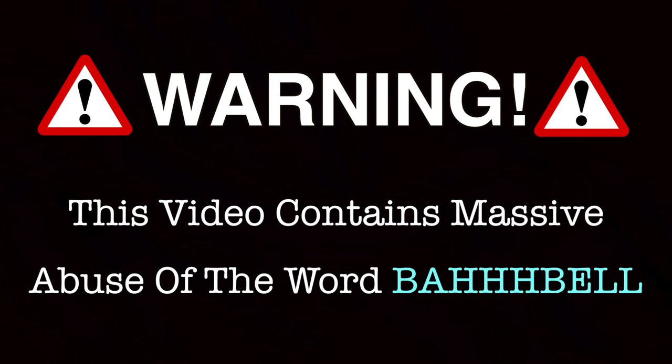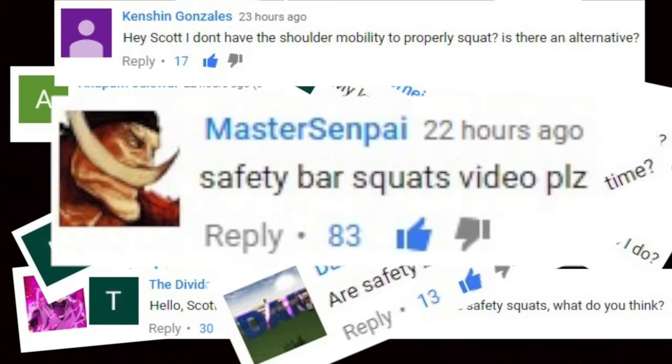Warning: this video contains massive abuse of the word 'barbell.' What's going on, Nation? A lot of you guys have been asking me for help when it comes to eliminating hip, knee, and shoulder pain when squatting, so I decided that I wanted to tackle this head-on today and give those of you who are training in pain some hope.